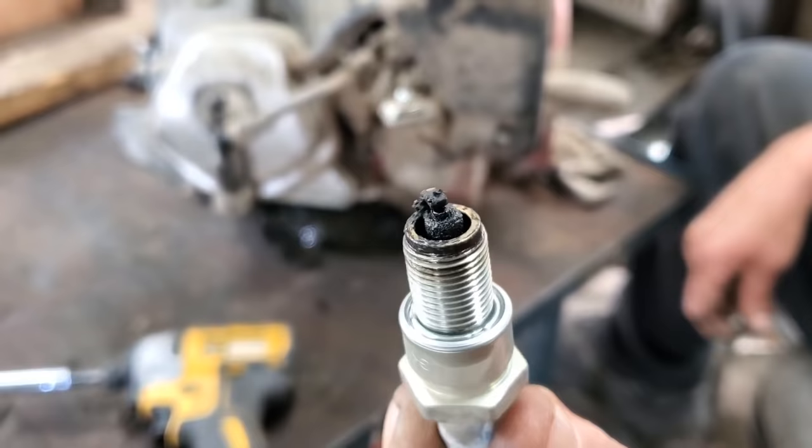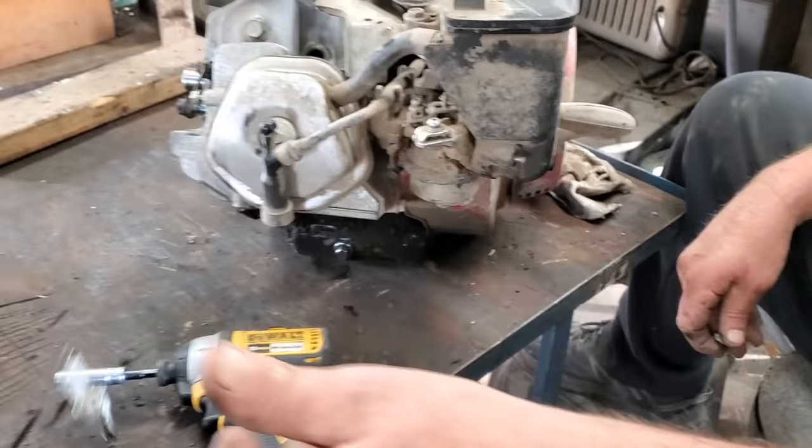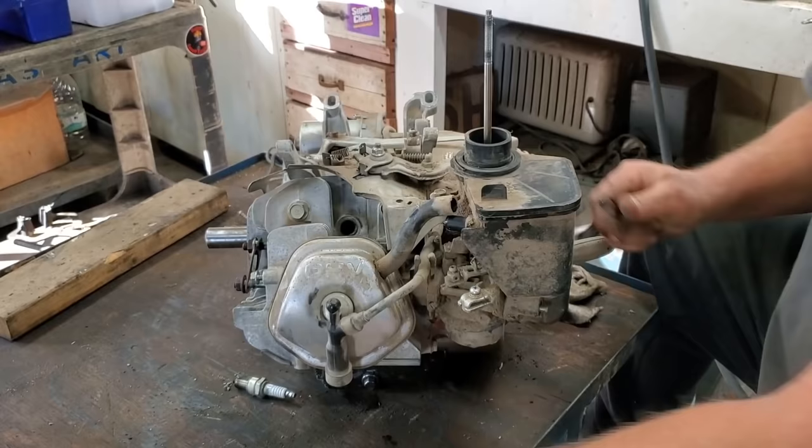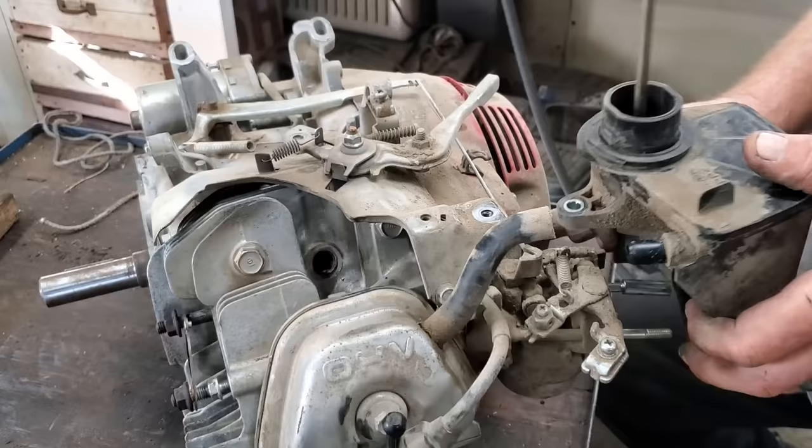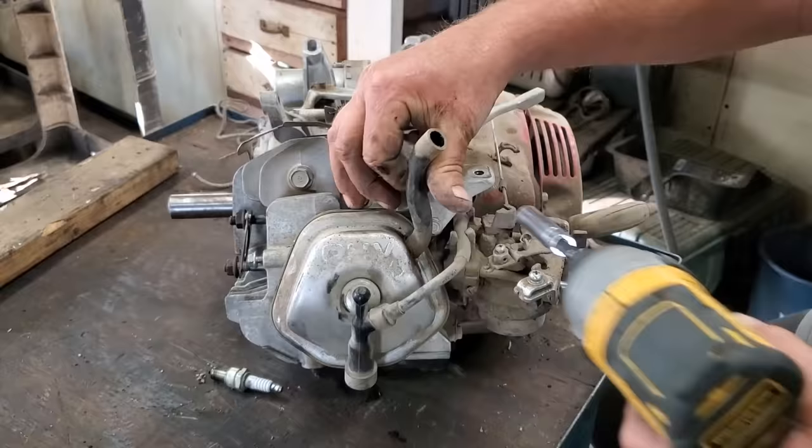Of course we know that because we saw the smoke. It's most likely got ring issues and we're going to put a new valve stem seal in it also. So what we're going to do is get this engine torn down right quick. It won't take but a minute to get in here and see what's going on.